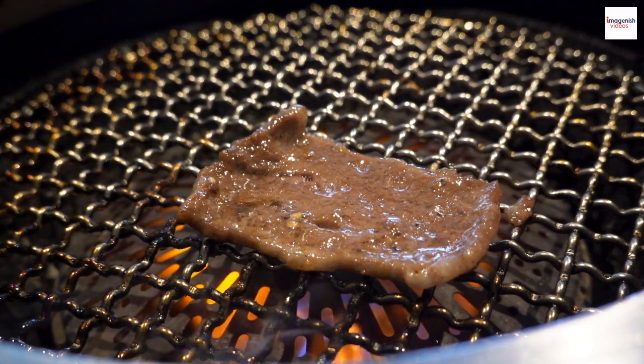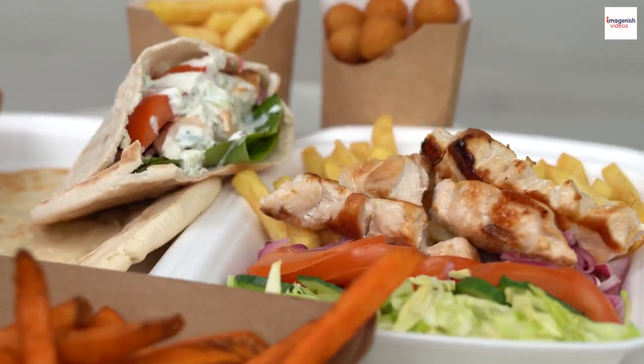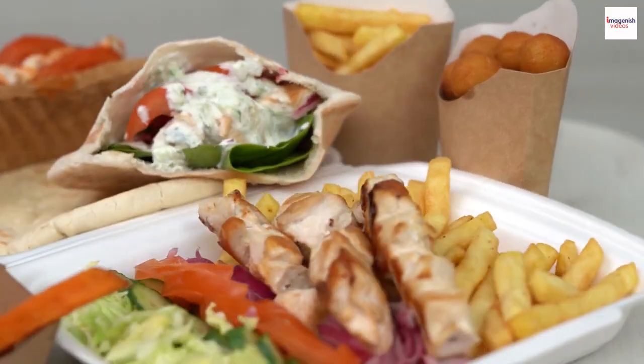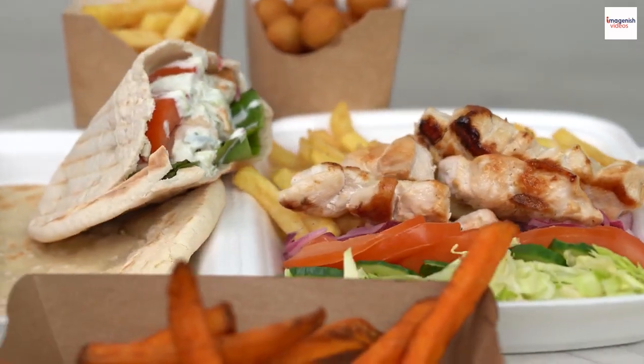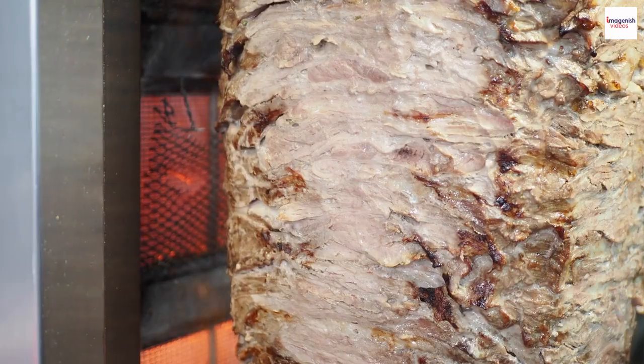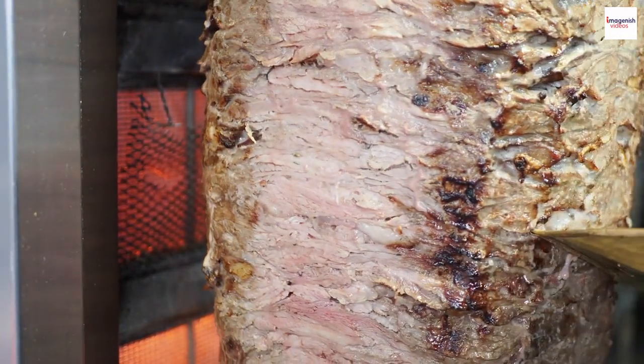Yasu, food lovers! Welcome back to our channel. Today, we're embarking on an epic culinary adventure to the sunny shores of Greece to explore one of its most iconic dishes: gyros. From its tantalizing aroma to its rich history, we'll cover it all. So get ready to satisfy your taste buds as we dive into the world of gyros.